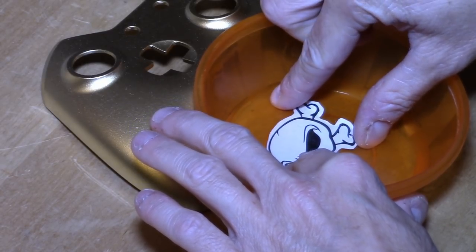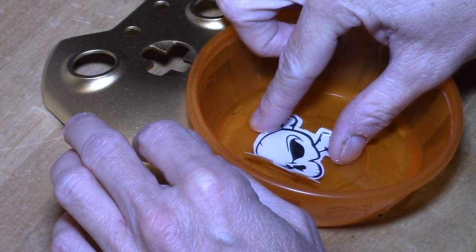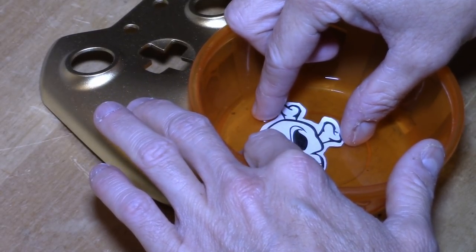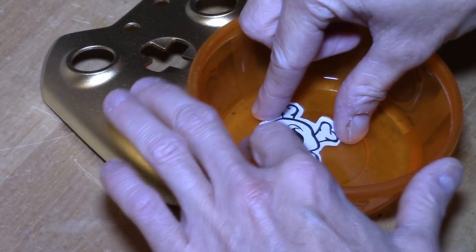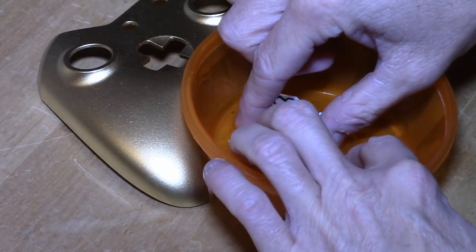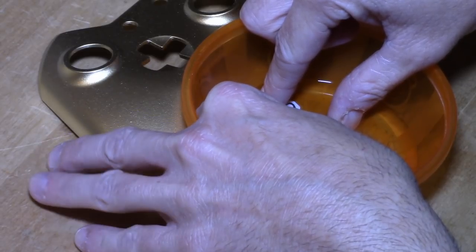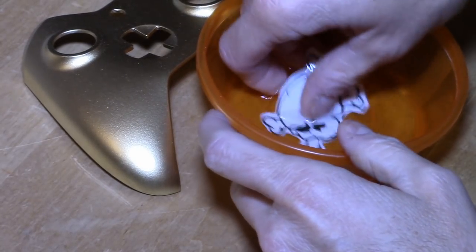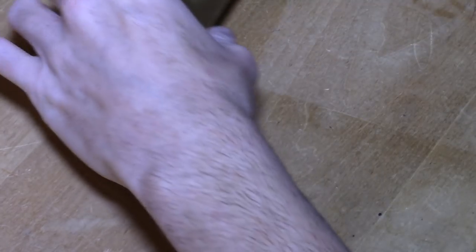Even with the coating on there, the ink will still come off, so you've got to be very, very gentle. You want all the paper on the back to be completely soaked through — you'll see the paper start to get a little bit translucent and transparent. Once the paper is nice and soaked through, you can tell after you do a few of these that the decal is about ready to come off. Now that my water slide decal is sliding on the paper, you can feel it start to slide.